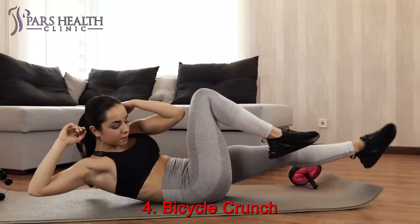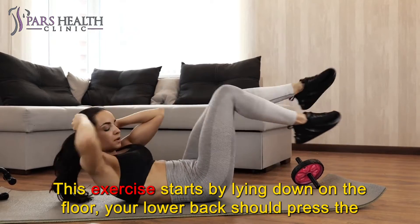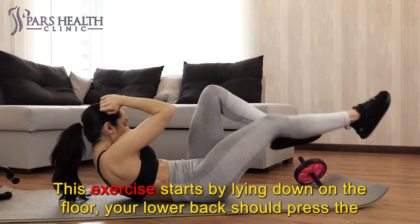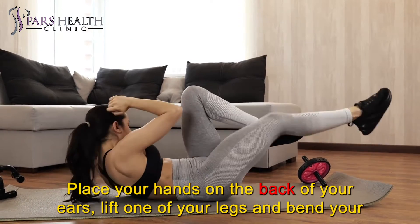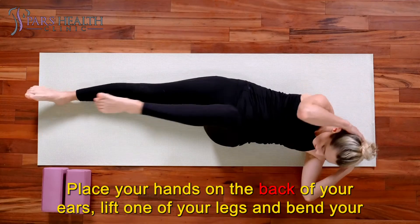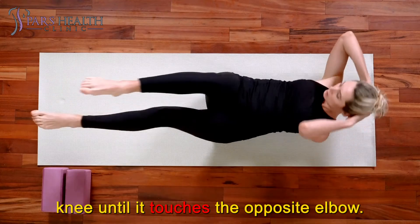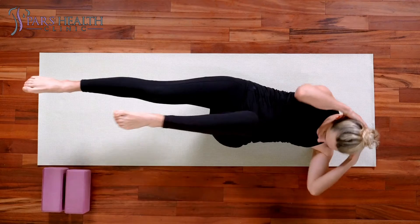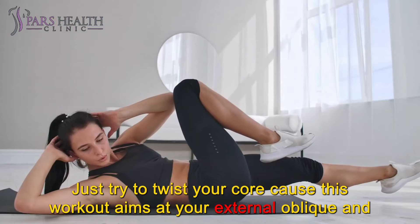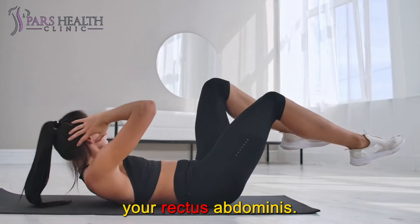Number 4: Bicycle Crunch. This exercise starts by lying down on the floor — your lower back should press the mat, but your shoulders should be raised about 2 inches. Place your hands on the back of your ears, lift one of your legs and bend your knee until it touches the opposite elbow. If you can't touch your knee with your elbow, it's okay. Just try to twist your core, as this workout aims at your external oblique and your rectus abdominis.